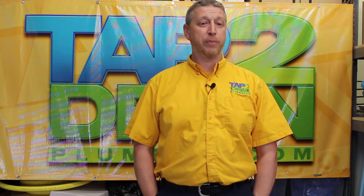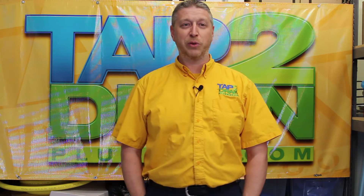All great info and I promise it will be entertaining too. Thanks for watching and don't forget to subscribe, and I will see you in the next riveting episode of Tap to Drain TV.